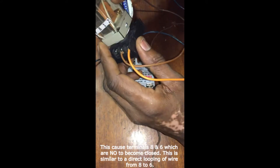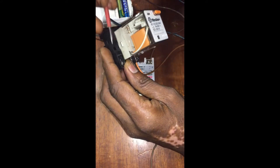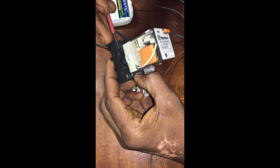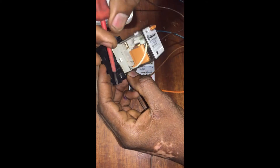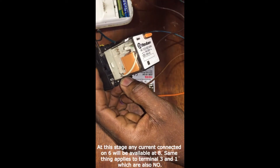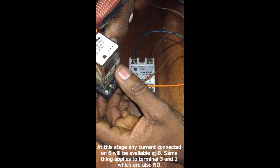The moment this relay is energized, it's like joining the wire internally between here and here. So whatever you connect here — the moment this happens, if you connect a power supply or current here — the current will be available on the other side. The same thing goes for terminals one and three.